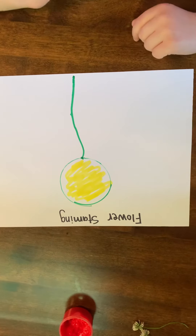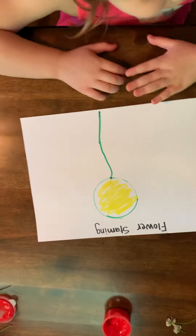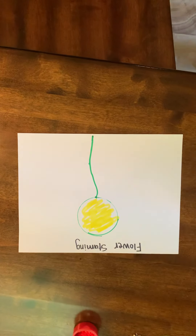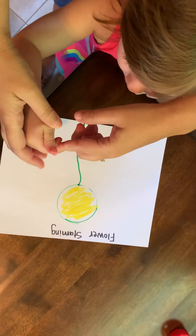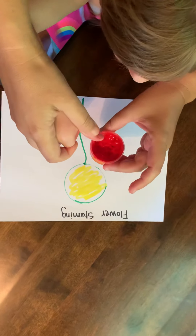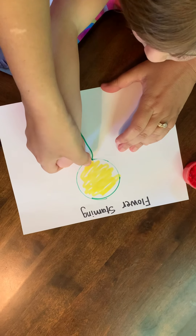Now comes the fun part. Now we are going to start finger painting. You'll have your child stand up. First we are going to go around to make the petals with our thumb. Just your thumb. We are going to dip it and then we are going to start making the beautiful petals.